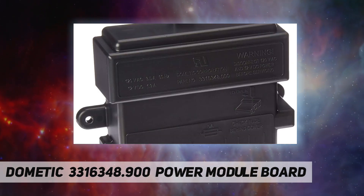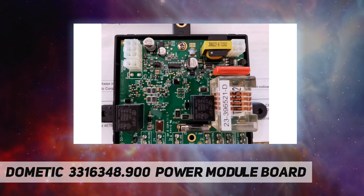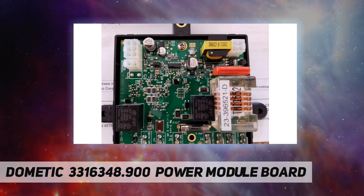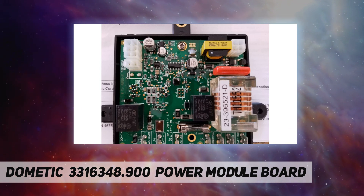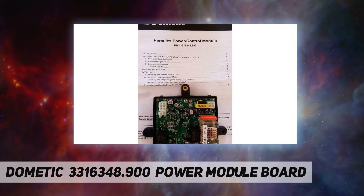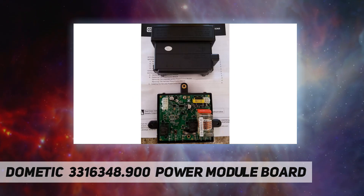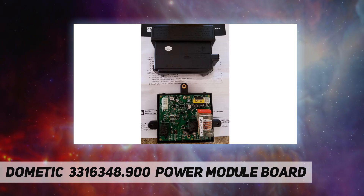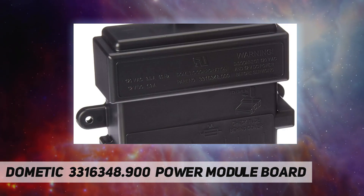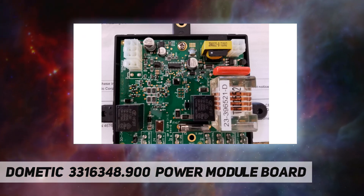This is a replacement lower control board for select Dometic gas absorption refrigerators. The lower control board is the main circuit board on the refrigerator and controls the ignition of the propane and the power to the AC element. This item is compatible with the following models: DM 2652, DM 2662, DM 2663, DM 2852, DM 2862.